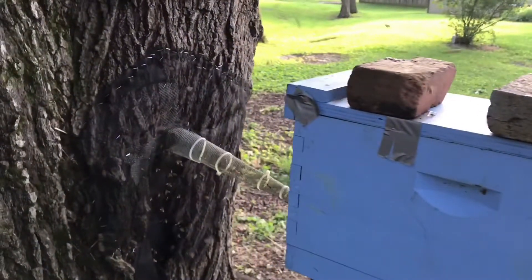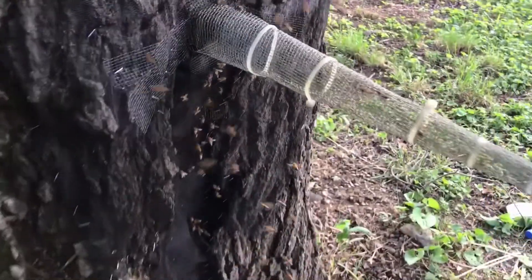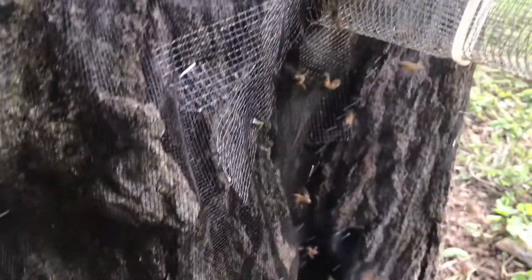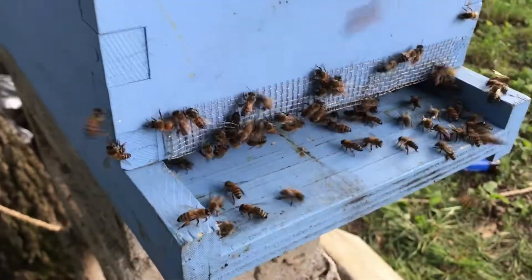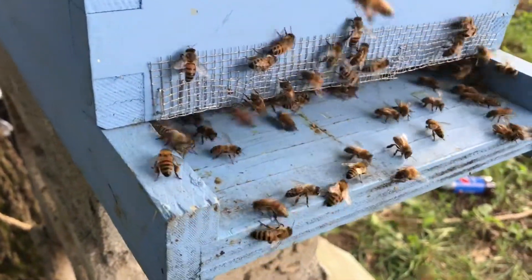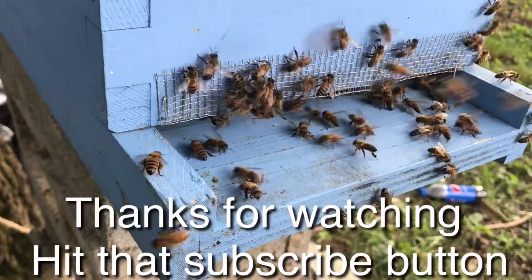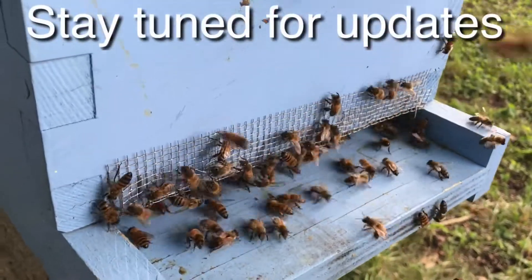We've been here about an hour and a half now. You can still see there are a few trying to get back in, but not too many coming out. I'm going to leave this for the day and come back tomorrow afternoon. You can see there are plenty inside that hive already — I took the top off to look in. They're going in and out, so hopefully once it gets dark they'll all go in there.